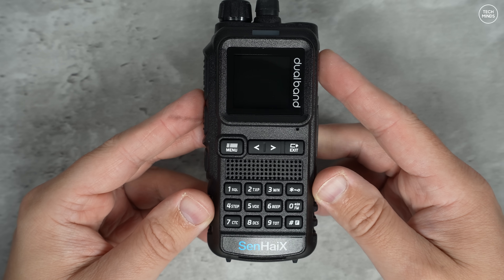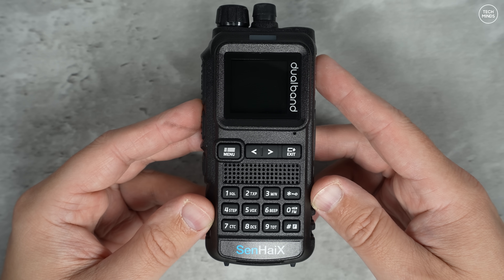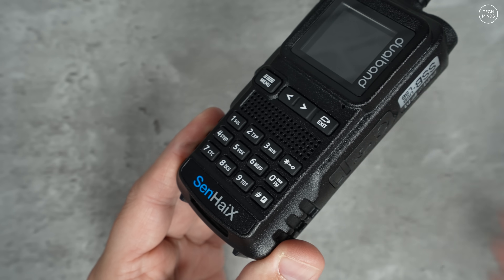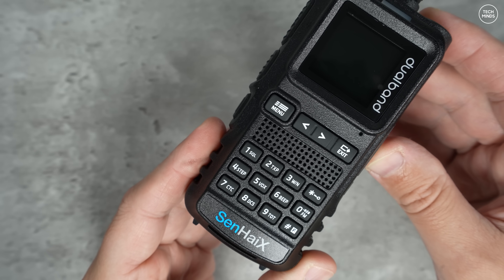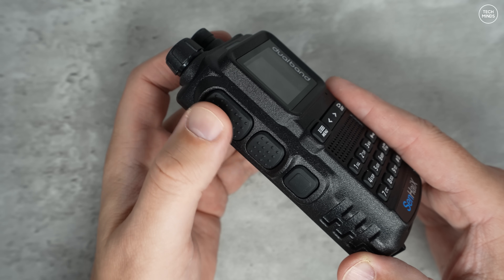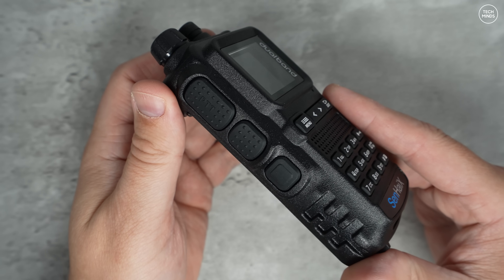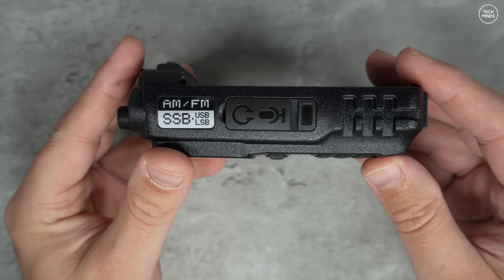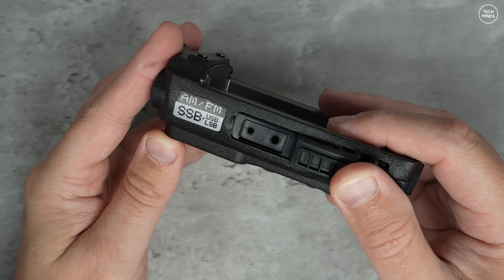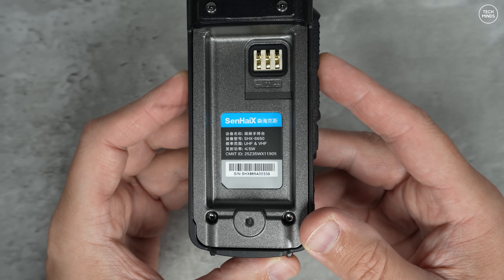Once you've seen one radio you've kind of seen them all, and the 8650 has no real difference in looks — although it doesn't have a flashlight, which may or may not please you. The usual keypad, front-facing speaker and microphone — the speaker on this radio is actually pretty impressive, it sounds fantastic and I'll let you hear that later. On the left side there are two PTT buttons, one for VFO A and one for VFO B. The bottom button is a user-definable button; long or short presses can be assigned to separate features. Weirdly, the serial number sticker states the radio outputs less than five watts, but later I'll show the power test and it outputs nearly double that.